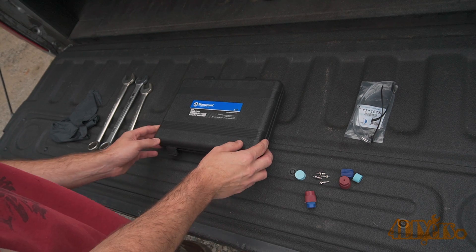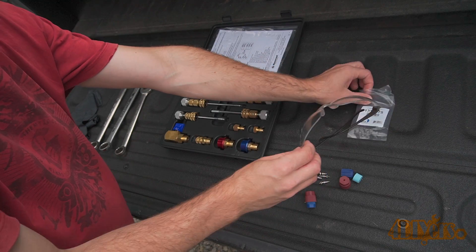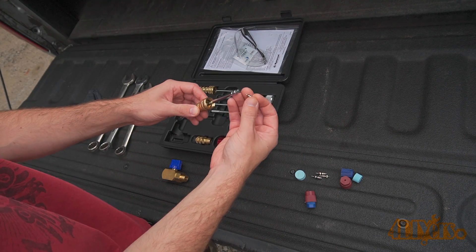Here I am using the specialty tool master kit which is used for replacing Schrader valves. I'll have a link to the Amazon listing in the video description. It has various tips for the valve replacement, and they are specific for each type of valve.